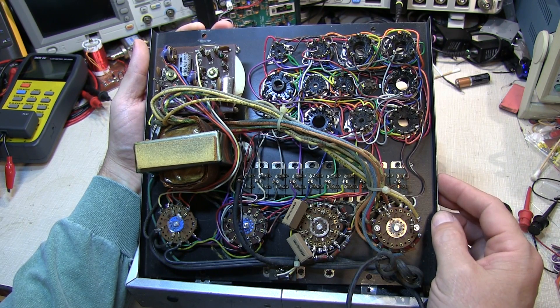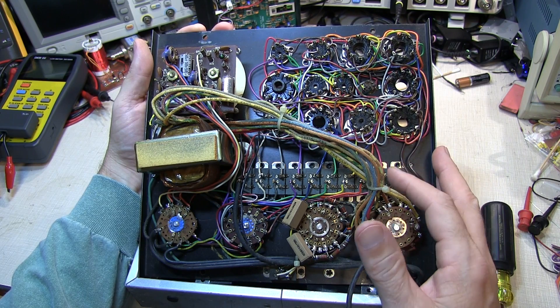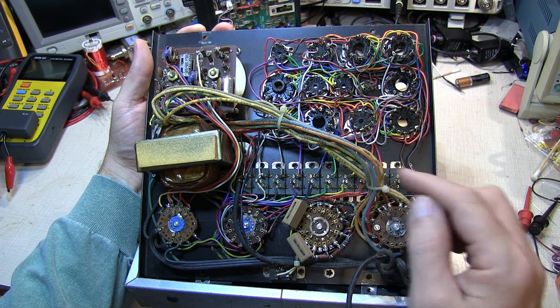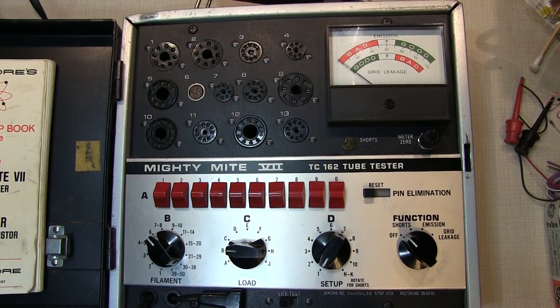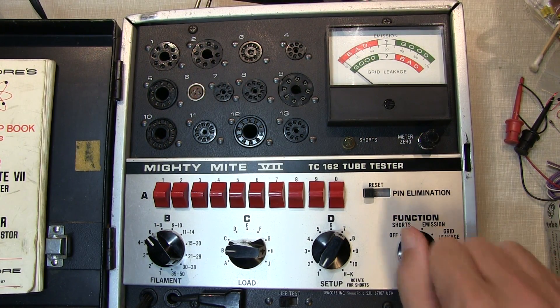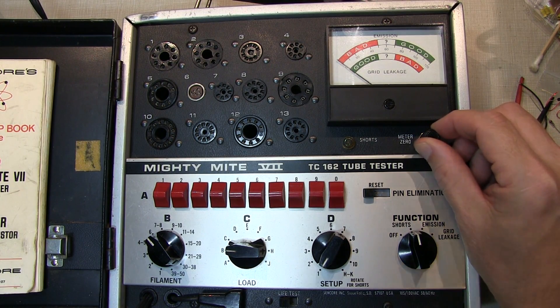It's all solid state, so there's no warm-up period for the tester itself — though of course there is for the tubes you're testing. Before you plug any tubes in, turn the tester on and adjust the meter zero to zero out the meter.